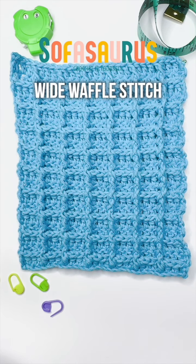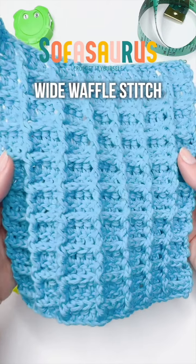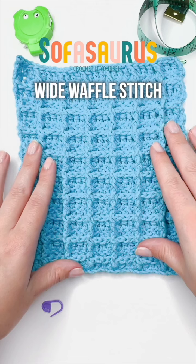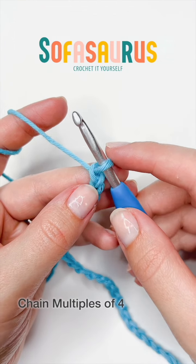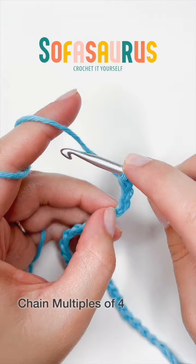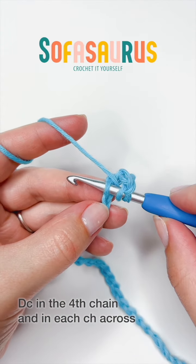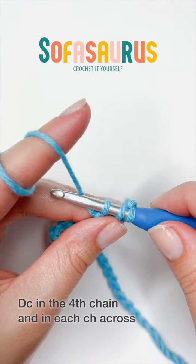This is how to crochet the wide waffle stitch. We are going to start with multiples of four — in this case, 31 chains — using a 5.5 millimeter hook and medium or worsted weight yarn. We are going to work into the fourth chain from the hook, add a double crochet into it, and then continue to add a double crochet into every single chain.